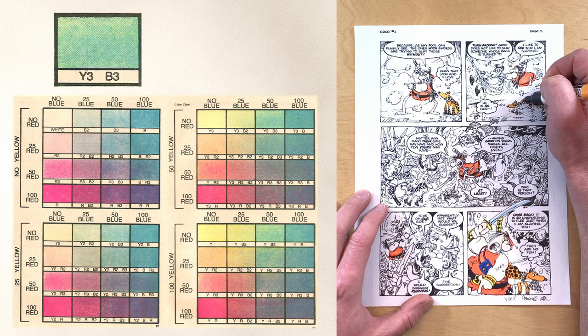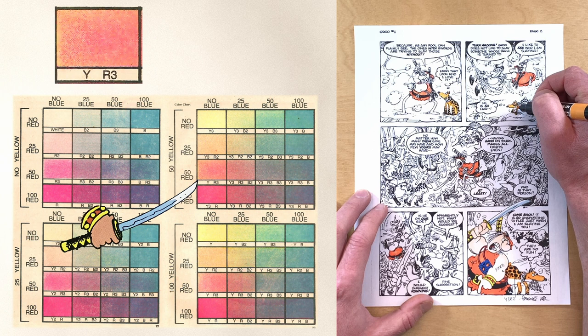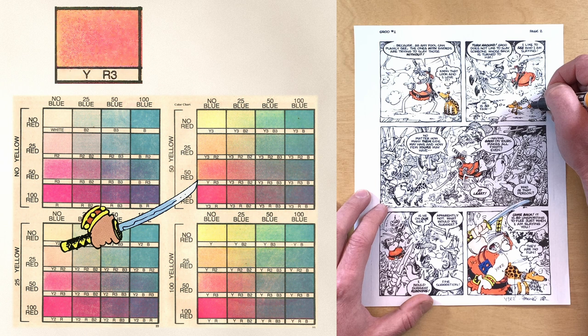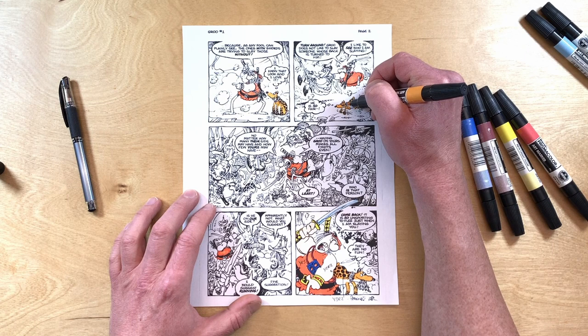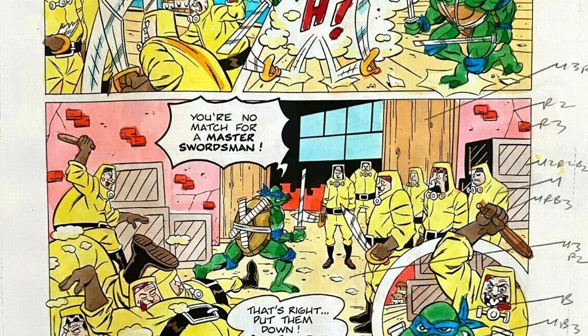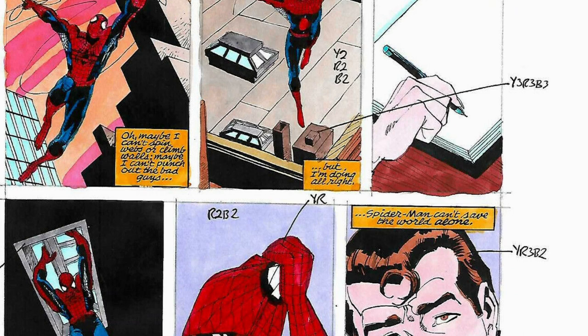Hey Marvel, you made a mistake in 1983 — this color, 50 percent yellow and 50 percent red with no blue, should be Y3R3, not YR3. I wonder how many mistakes were made because of that — probably none. When they finished deciding how everything gets colored, the color guide is sent to what Tom Luth told me was called a color house. He said it was slow and tedious, and he wasn't separating anything for Groo himself.